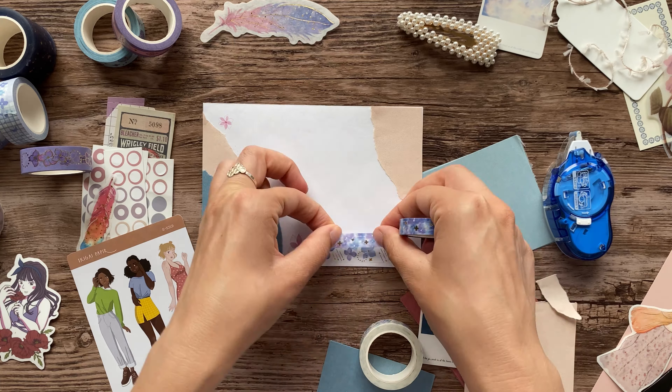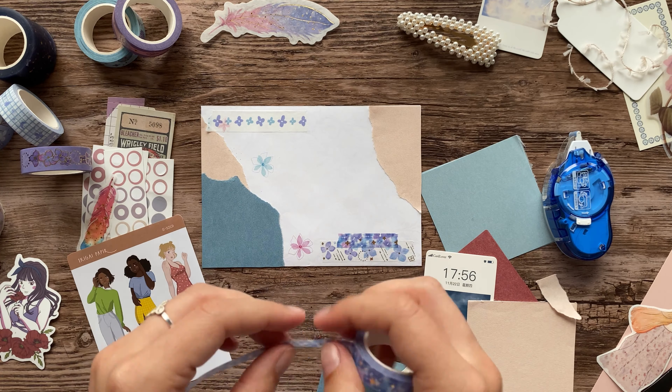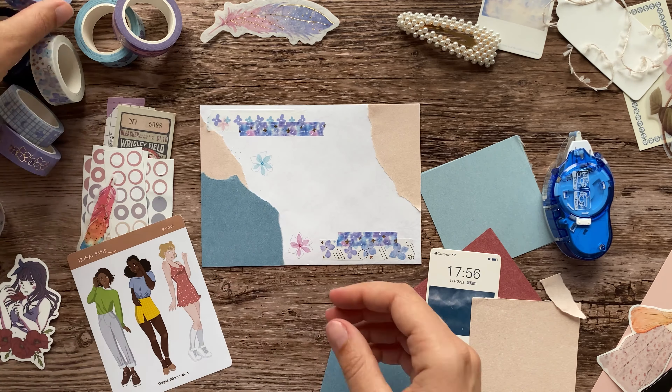I did an unboxing of some of their new washi tapes and notebooks in my mid-year bullet journal setup video, so go check that out if you're interested.